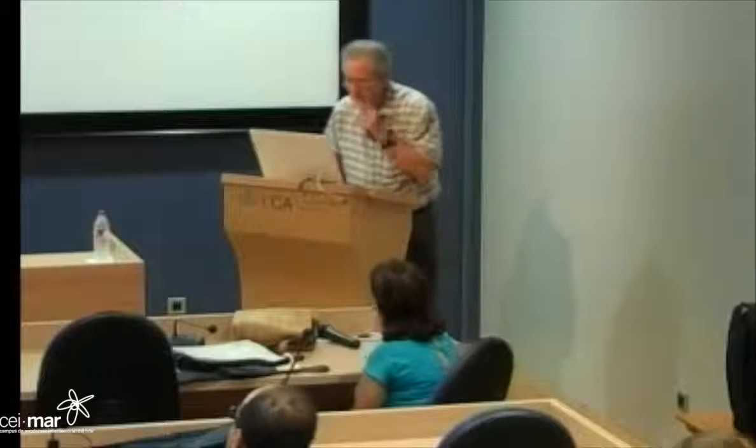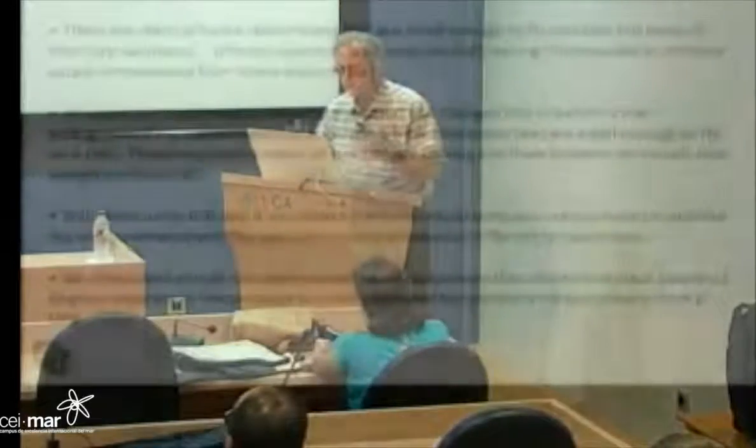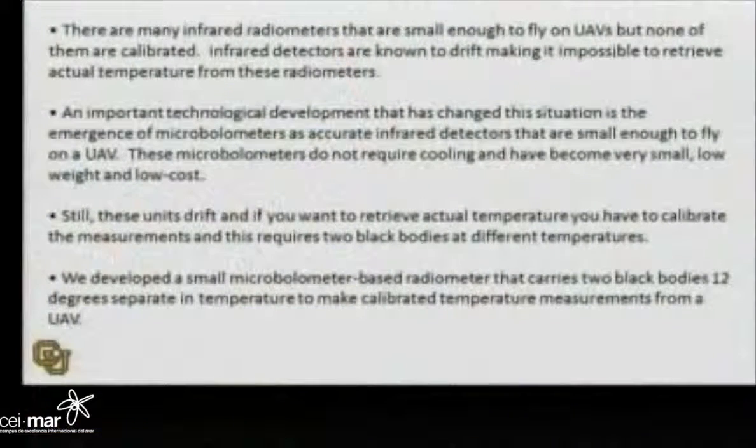So, this is an experiment to study the marginal ice zone. Before I tell you about it, I have to tell you about an instrument that was built for me by Ball Aerospace. One of my former students was working at Ball Aerospace, and she got some IRAD money — their investment in research and development. She asked, if you built an infrared radiometer for a UAV, what would it look like, what would you require?